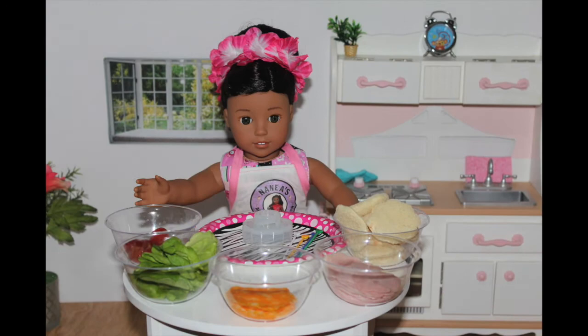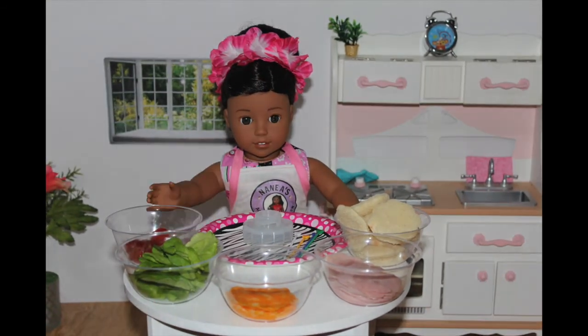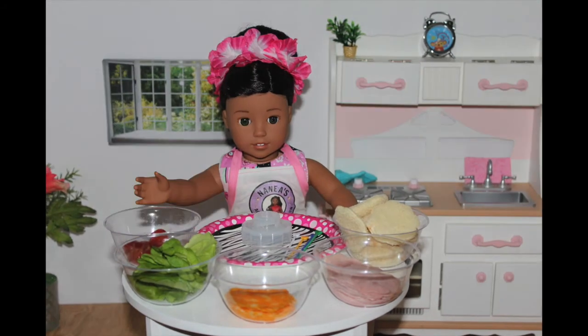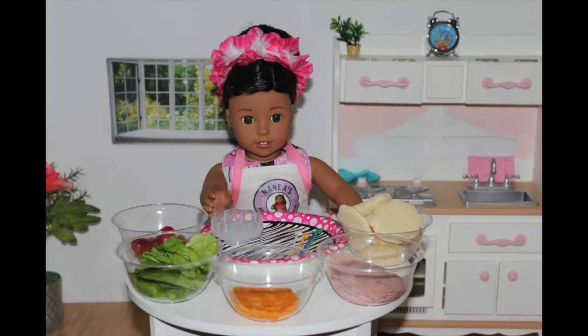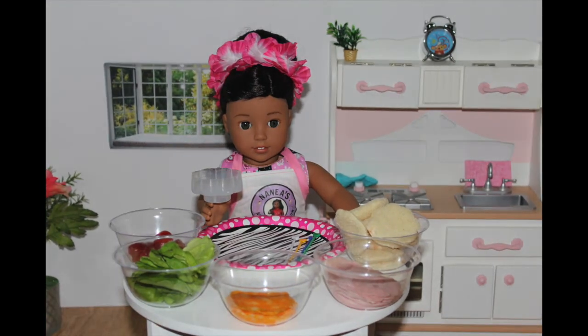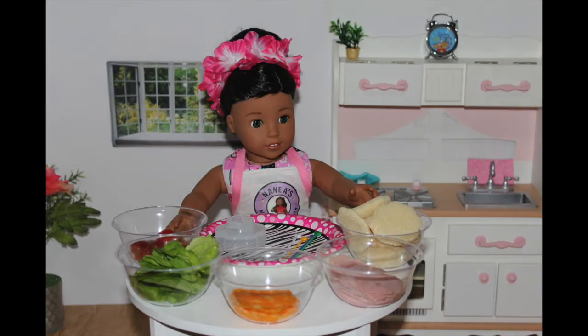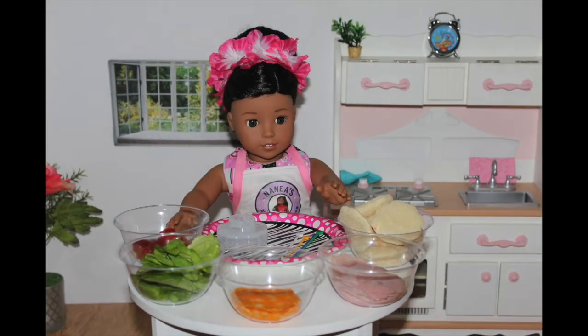Today, I'm going to be making some small sandwiches. These are perfect for if you want to take them to school, and also they're perfect for a little snack because they're so small. What you'll need is a cookie cutter, and this is what you're going to use to cut all your supplies in that shape. I chose a pretty little flower because I love it so much.